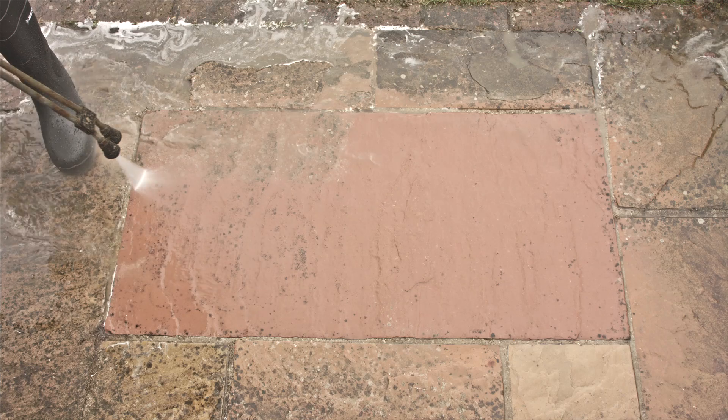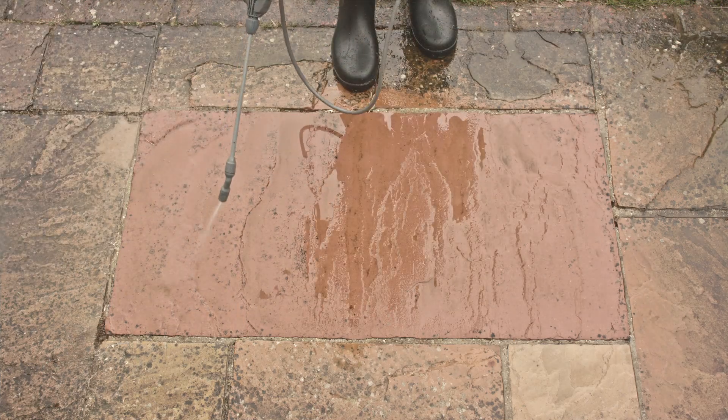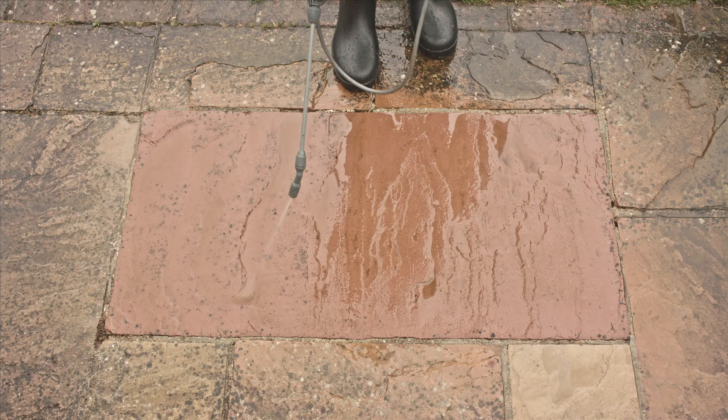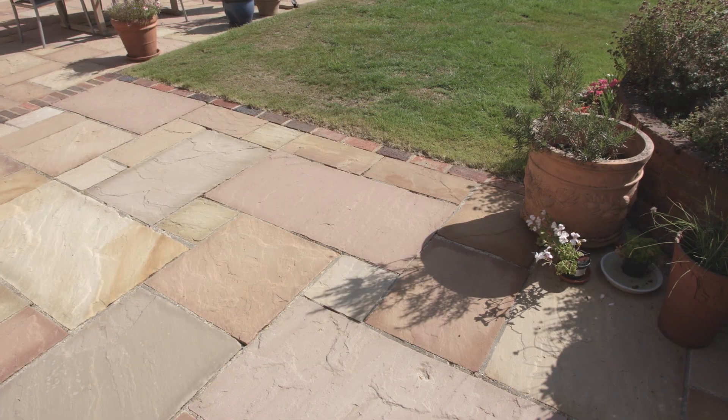Any black spots that remain are generally where the product has run off. Retreat them locally and within 20 to 30 minutes they too will disappear. Once you have completed the test slab, you will know how much of the patio black spot remover to apply to the rest of your stonework.